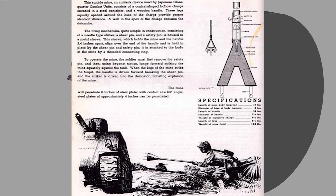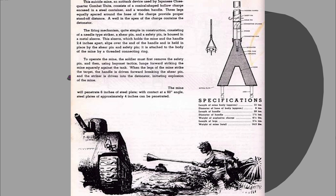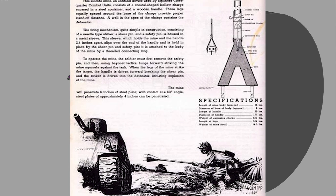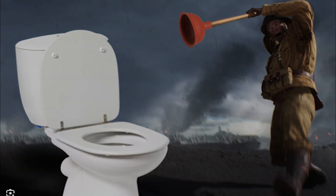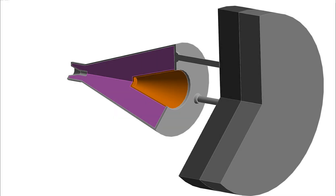The Lunge Mine featured a 200mm shaped charge warhead with a poor penetration of 100 to 150mm for its size, compared to weapons like the Panzerfaust. The user had very low odds of survival.